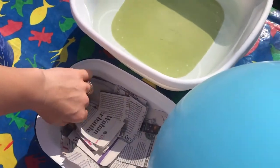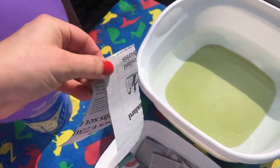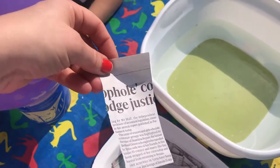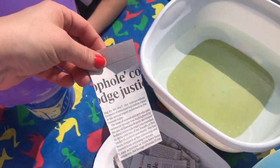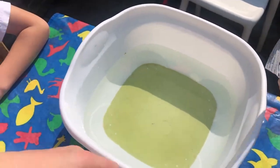The best thing to do is to cut with scissors the newspaper into strips. So don't tear them, just cut them really quickly with scissors. Because when you get scrappy bits, it is a waste of time and gets all soggy. This is like a perfect size.